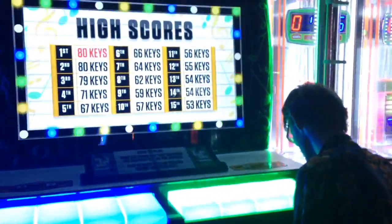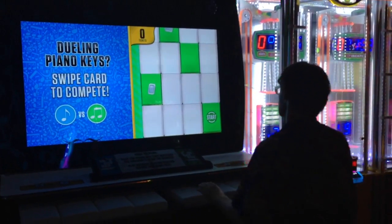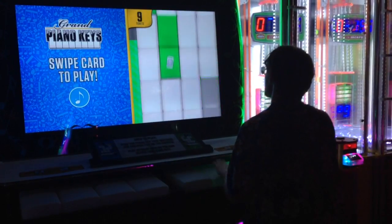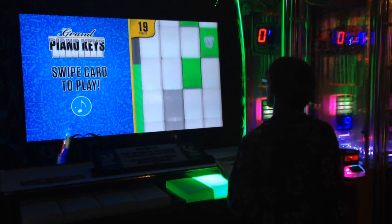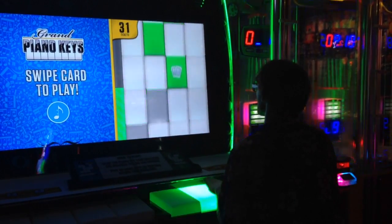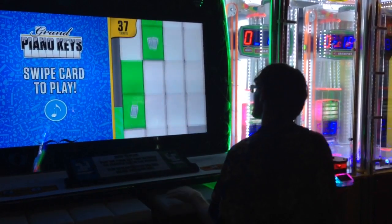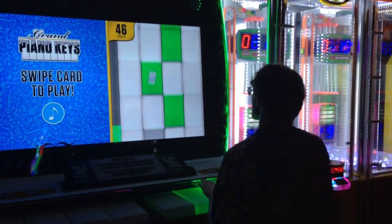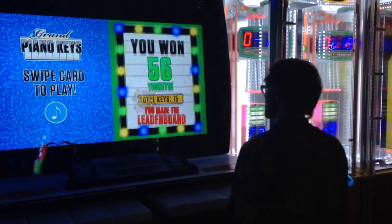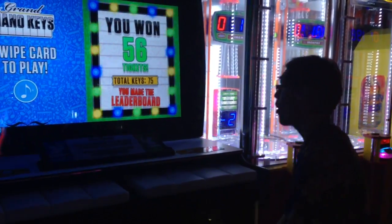All right, go ahead. Okay. You got a bad key. Do it again. Okay, I'll do it one more time.